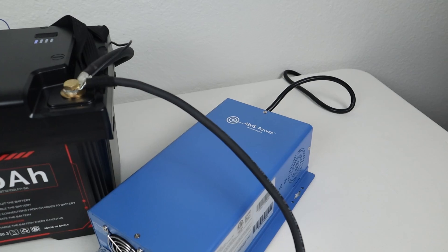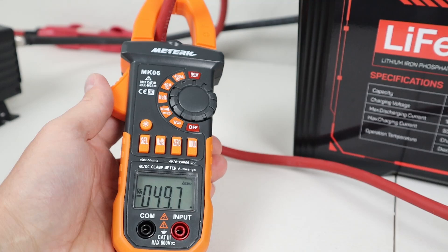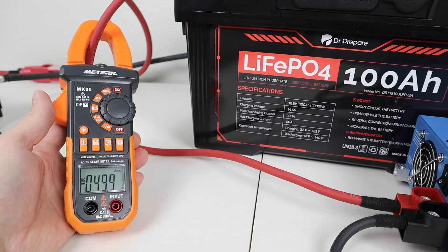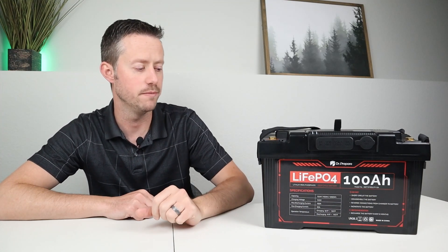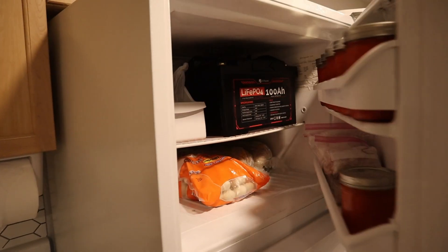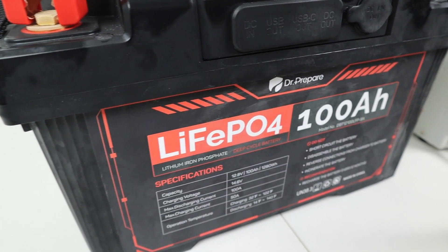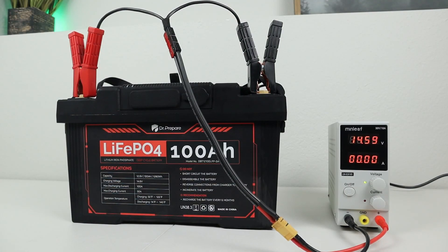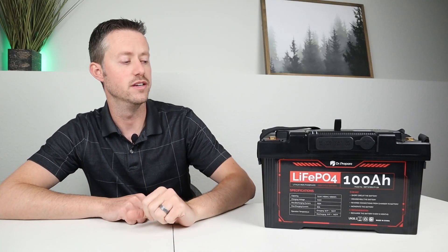To charge it back up, I connected up my AIMS power converter, which can charge up to 75 amps. I first tried to charge the battery at 49.9 amps and it worked just fine. As I turned up the charger above 50 amps, it shut off — so it does have a hard limit on the 50 amp charge rate. To test low temperature charging protection, I put this in the freezer for two days. When I took it out, it was completely covered in ice and frost. I tried to apply a charging voltage and it did not charge, so low temperature charging protection works appropriately.